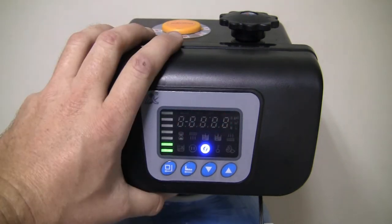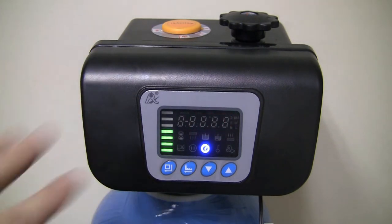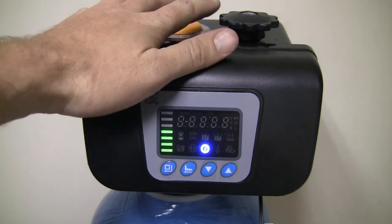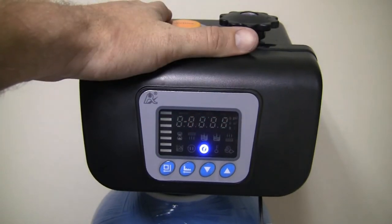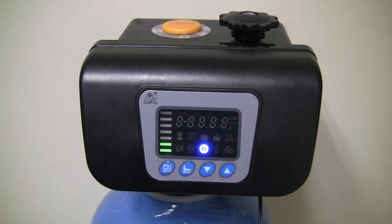When you first hook up the valve head and turn it on, you'll see it's just sitting in normal operation — nothing's been set as of yet. The valve head does have a capacitor inside which gives you three days of memory. So if there's a power outage for more than three days, everything will reset back to factory settings. If it's less than three days, your settings should be saved.